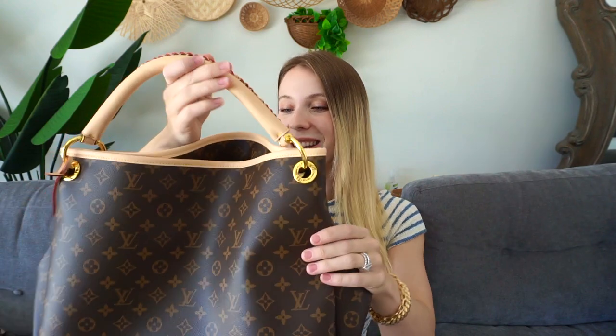I absolutely love the classic LV design that it has on it. I think this matches with any outfit, whether it's casual or you're going out at night. And as a new mama, I love this because I could put many different baby items in here if I need to.